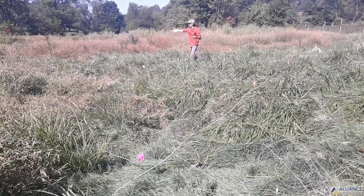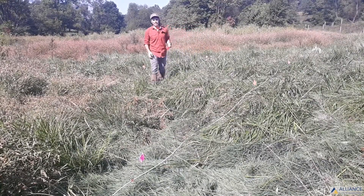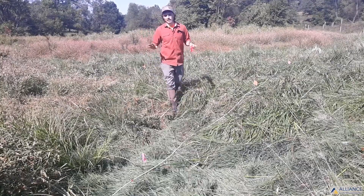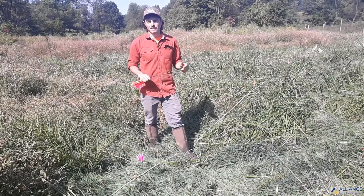Then the same with the third row and so on until the whole area is flagged. Now we have plenty of notice for the landowner and plenty of time to make sure we can get everything set up efficiently and prepped before it comes time to plant.